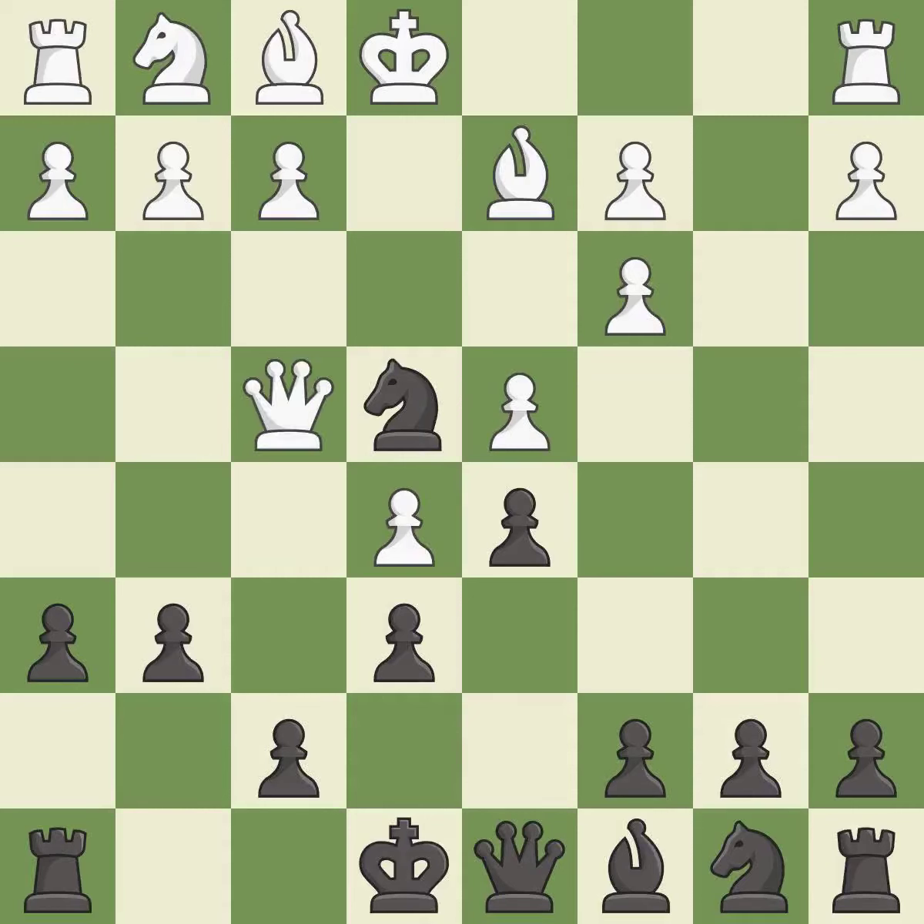A solid choice — it is excellent. This is a fair move; it is good. This allows the opponent to kick the queen — it is an inaccuracy.